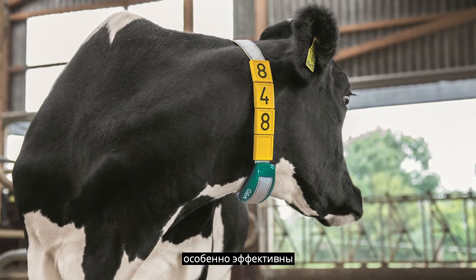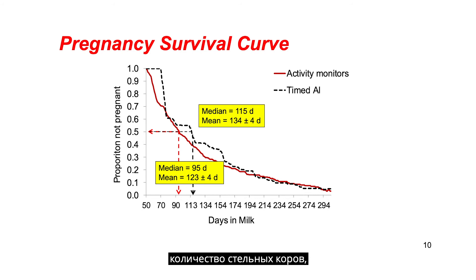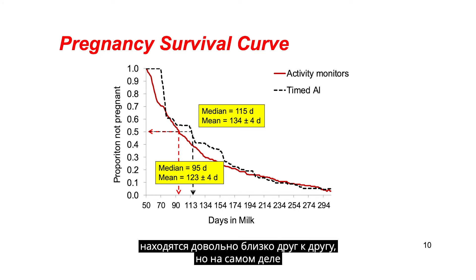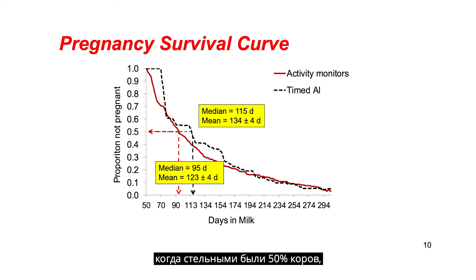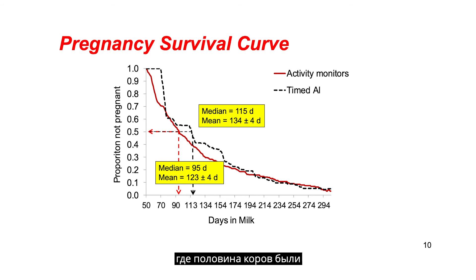These activity monitors are especially effective in identifying estrus. This slide shows on the vertical axis the proportion of cows that are not pregnant at 50 days in milk. The red line represents cows becoming pregnant that had activity monitors affixed to them, whereas the other half of the herd were all fixed time inseminated. As the line decreases very rapidly, it gives you the speed at which pregnancies occurred. The activity monitor line is a little bit more improved, suggesting that cows got pregnant earlier. Looking at the median — when 50% of the cows were pregnant — cows with activity monitors were 50% pregnant at 95 days in milk, compared with the timed insemination program where 50% of cows were pregnant at 115 days.